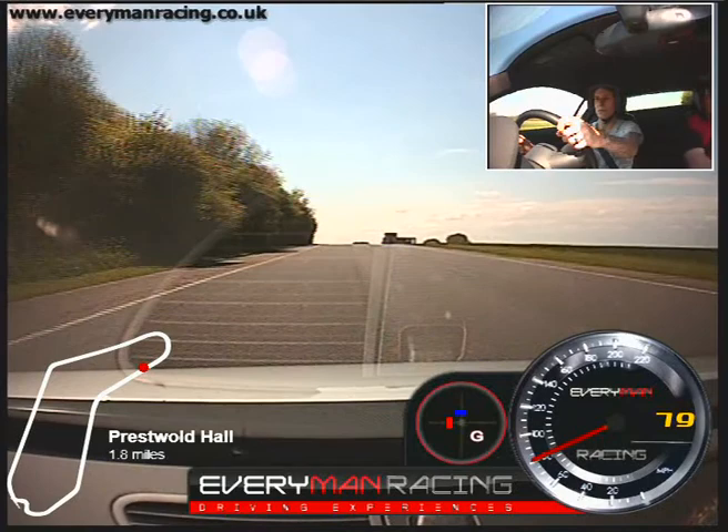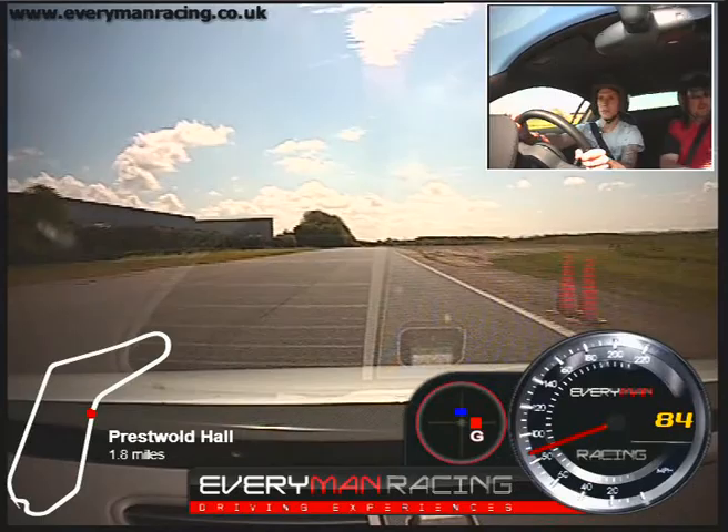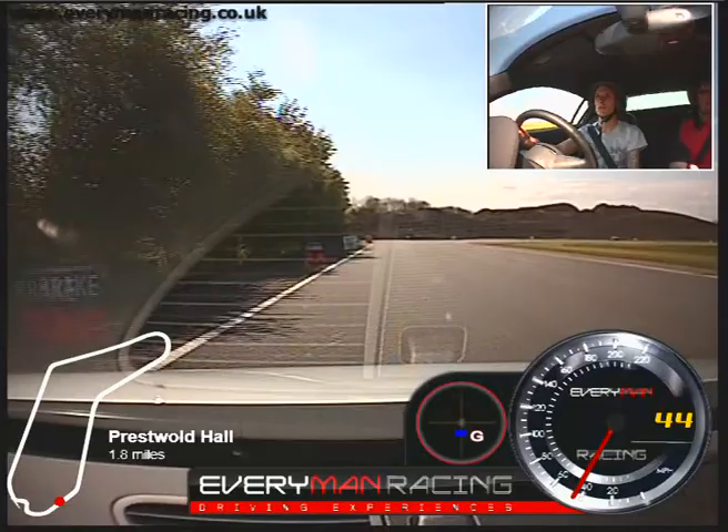Fourth gear now. Ease off, keep it straight. Off the brake, turn in, go, out to your exit. Not too sharp across, onto the brakes. Brake a bit harder. Just braking. Off the brake, turn down. Little tickle of the power. Come off the power, stay in the left hand lane.